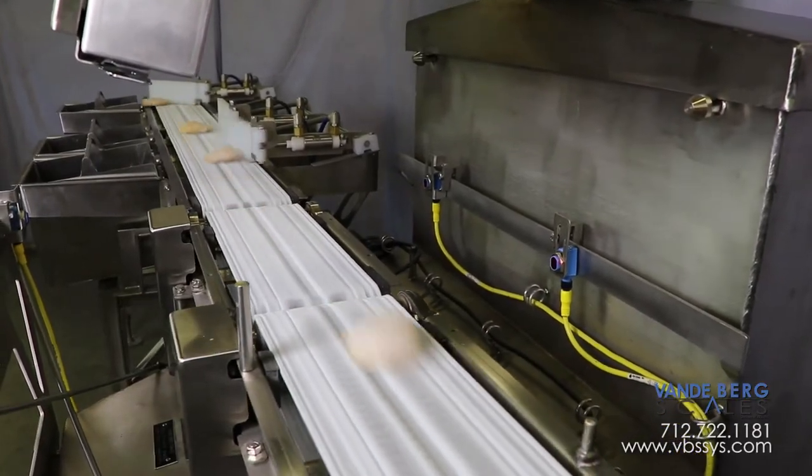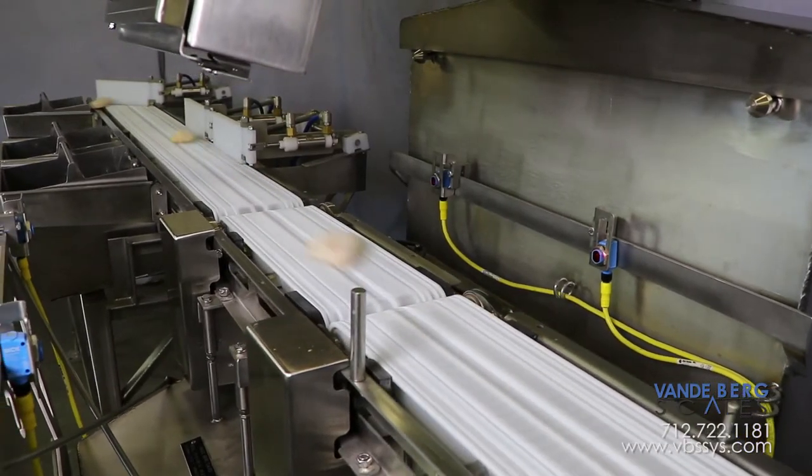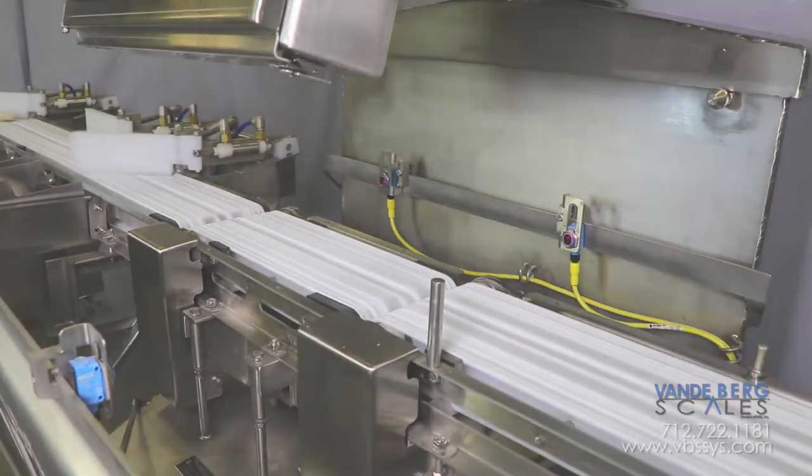This system gives you complete confidence in knowing all product leaving your facility is within the proper weight range, giving you unequaled quality control. Contact us today to learn more about how this solution can save you money. Be sure to subscribe to our channel to see our latest videos, check out our website, and follow us on Facebook, Twitter, or Google+. Links are in the description. If you have any questions, be sure to mention them in the comments section below.